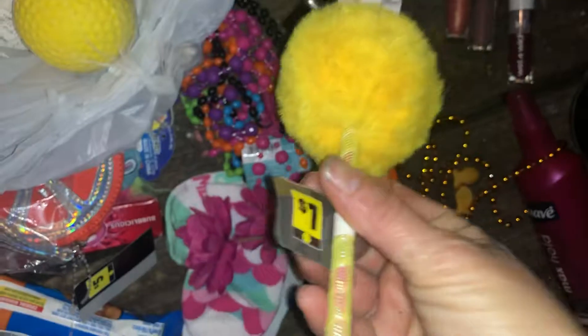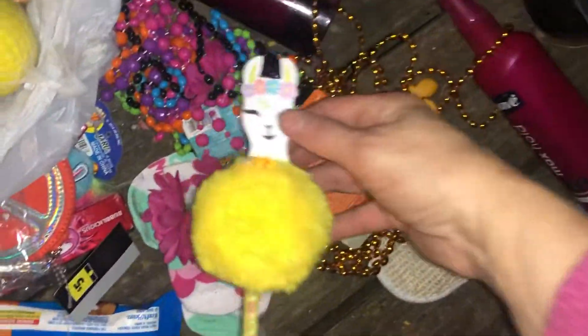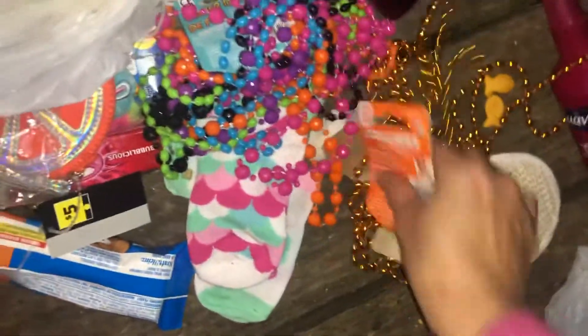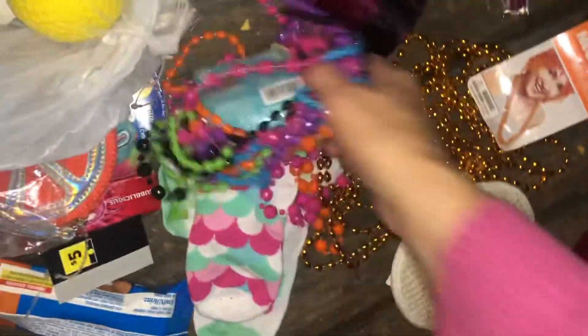A little unicorn pen — pencil or pen, whatever it is. And then there are some bees — these are from Party City. These are cute, I'm going to keep those. Yeah, these are from Party City, bees.